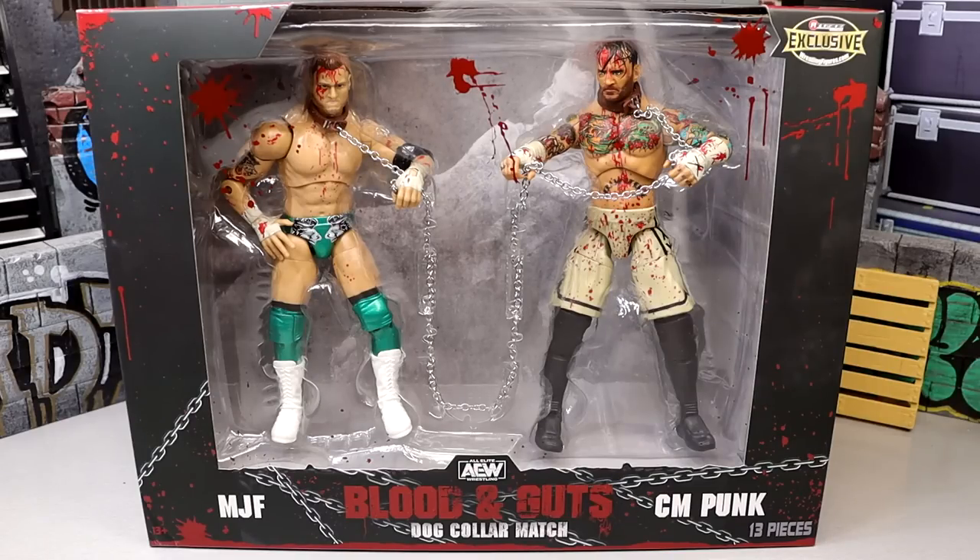Welcome back to another MD Toys video. We're back with a brand new AEW Unrivaled action figure review, and it is on the brand new Ringside exclusive Blood and Guts dog collar match two pack.